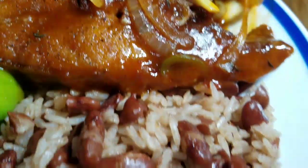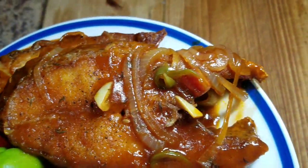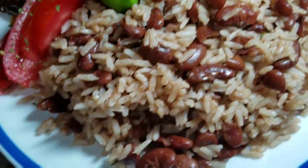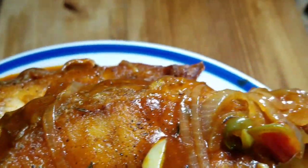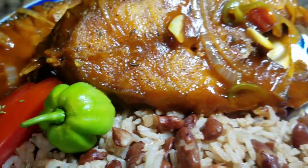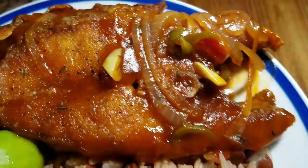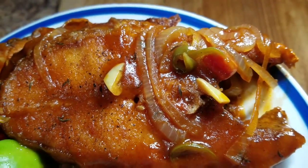All right, guys — this is the final product of my brown stew sliced fish. I hope you guys enjoyed this recipe at home. Remember to subscribe, remember to share, and remember to tell your friends and family members about Kali J's Kitchen. Thank you guys so much for watching, and see you tomorrow for another awesome recipe — I'll take you guys in the kitchen with me tomorrow. Can't wait to see you guys!